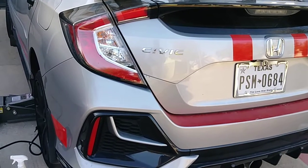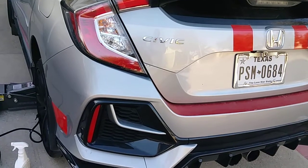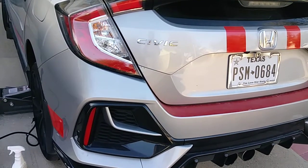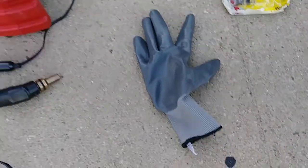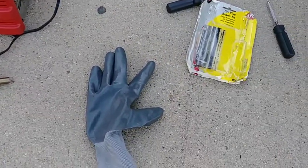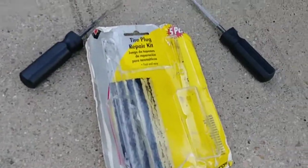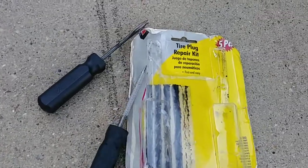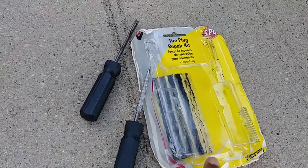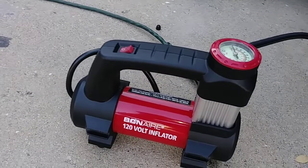This is the first flat tire repair for my new 2021 Honda Civic Sport. If you want to do this job by yourself, this is what you will need: gloves, optional, but you definitely need a plug kit and these tools. You can get them at Walmart, and definitely an inflator — and that's the tire.